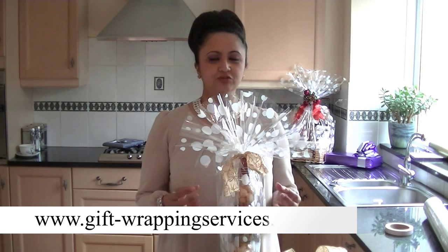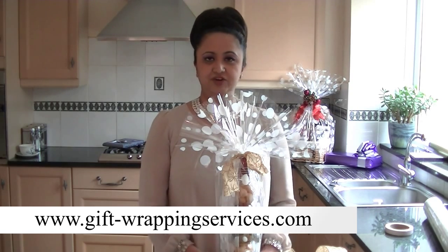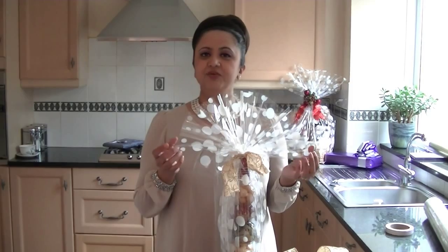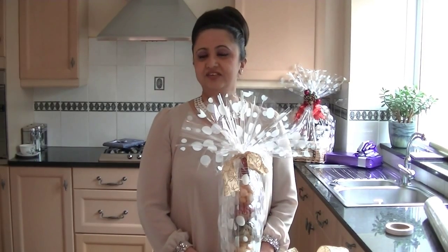Hi, this is Neelan Meacher from All Occasions Gift Wrap, and today I have a video clip for you. I'm going to show you how to create a really beautiful simple bow to add to our gift wrapped bottle here. This is an awkward shape which I've wrapped with this beautiful cellophane, and if you want to know how to gift wrap this bottle with this sort of cellophane, just visit our gift wrapping site at gift-wrappingservices.com where you can find this video on our online courses.